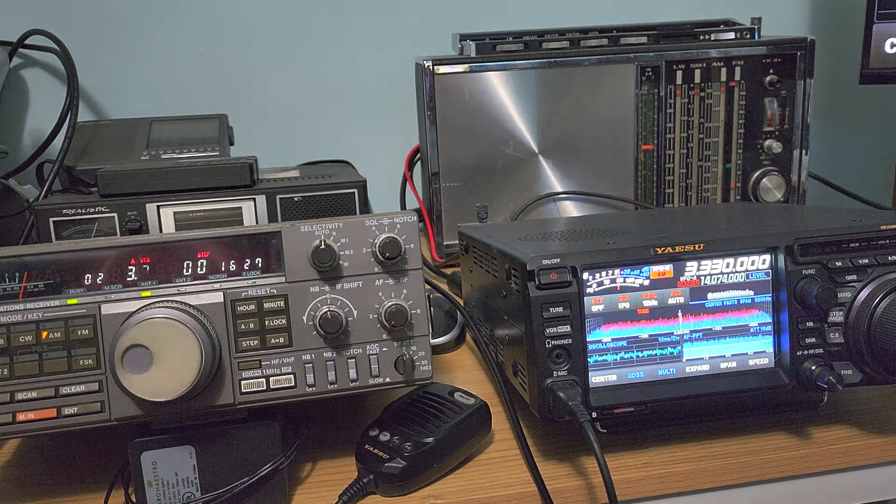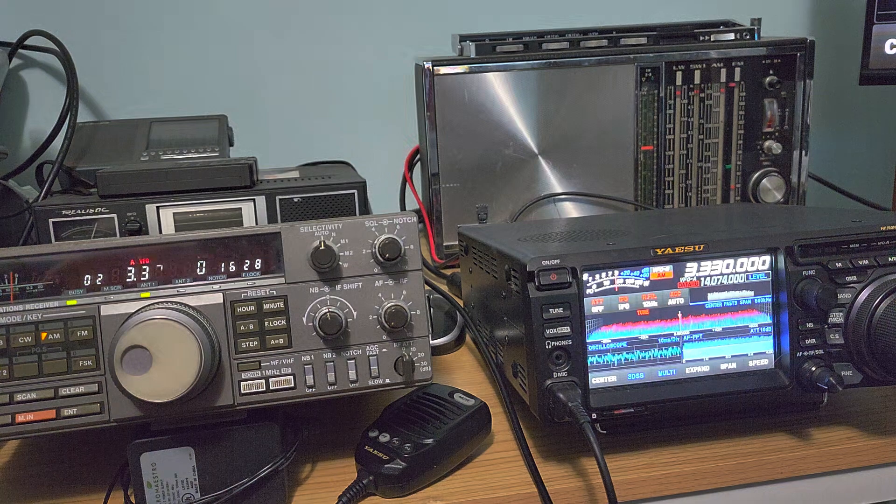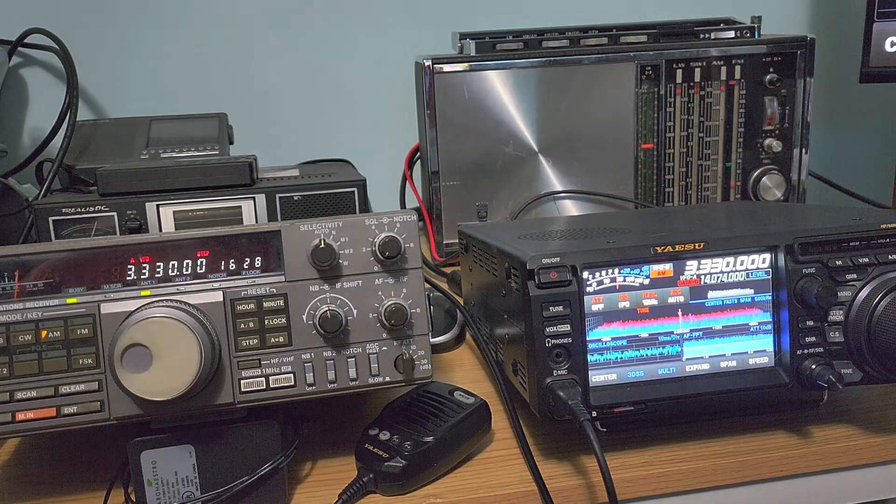The MLA-30 and the NFED antenna each have their own great performance in specific ranges. Sometimes when I see somebody say the MLA-30 is no good and they have a really long wire antenna, it comes down to the fact that in a low-noise environment, a long wire will certainly outperform any MLA-30 and probably most magnetic loops, because the length of the wire catches a lot more signal. Magnetic loops actually get their real power in high-noise environments.